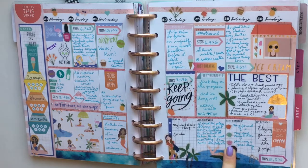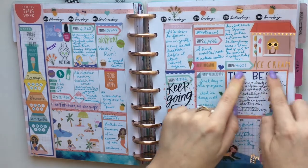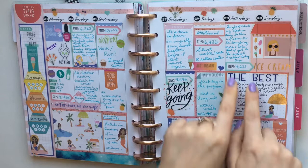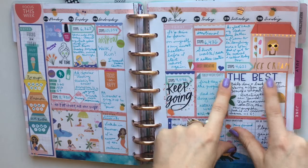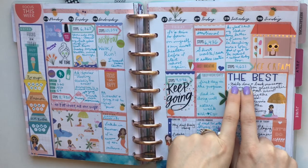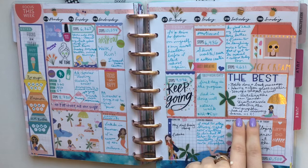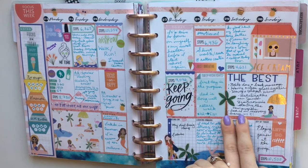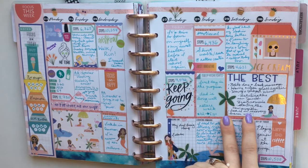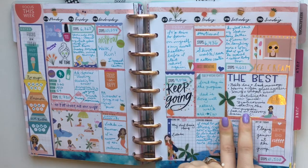I have daily gratitude in bullet points using some shell stickers. I also like to write about the best parts of my week using a bigger box sticker and letters from the Happy Planner alphabet sticker book — things like getting my nails done, a back massage, getting dinner, watching a movie, starting the program, and how my dad is doing better in the hospital after heart surgery. It's a great place to write about positive things going on in my life.